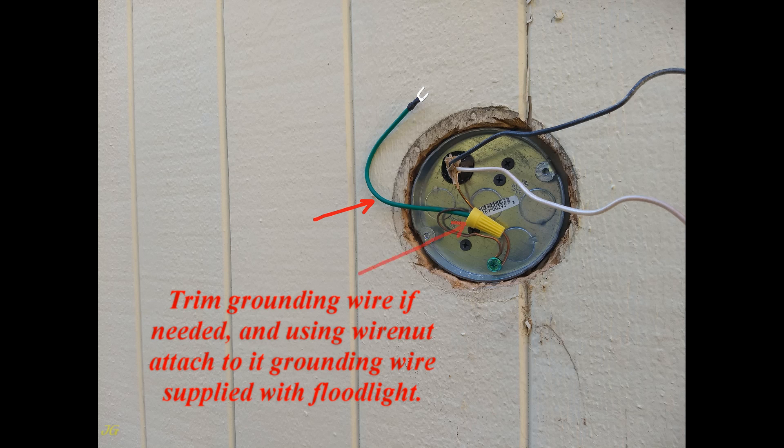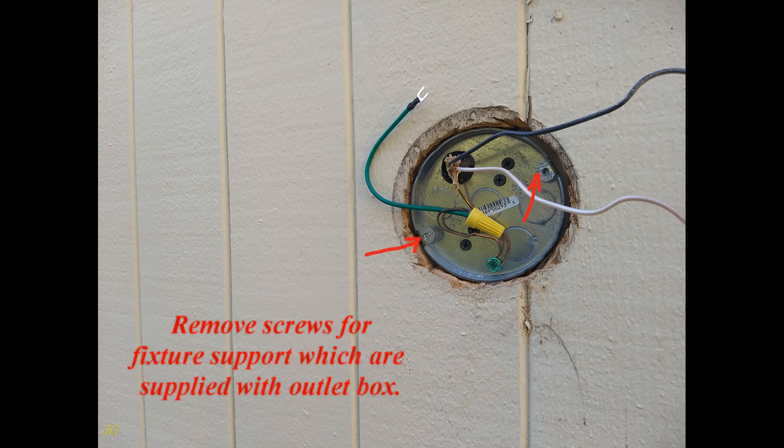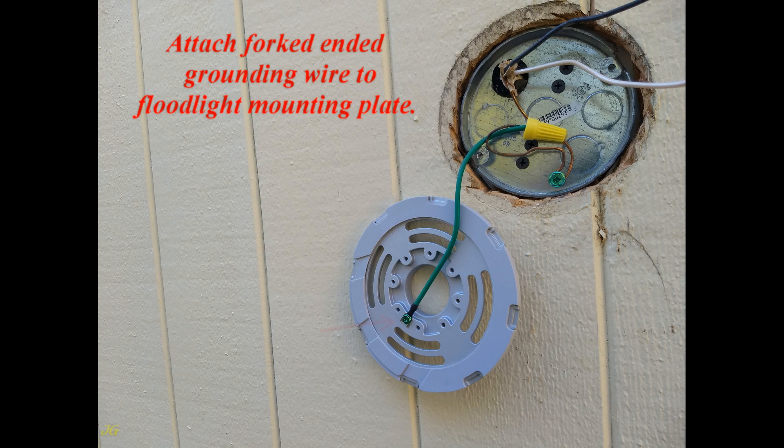Trim the grounding wire if needed, and using a wire nut, attach it to the grounding wire supplied with the floodlight. Remove the screws for the fixture support which are supplied with the outlet box. Attach the forked-end grounding wire to the floodlight mounting plate.